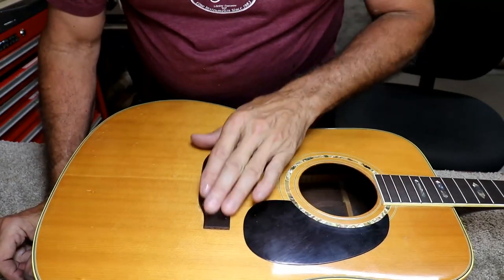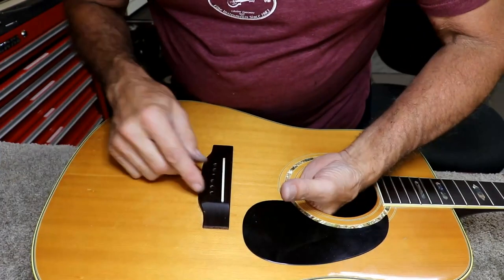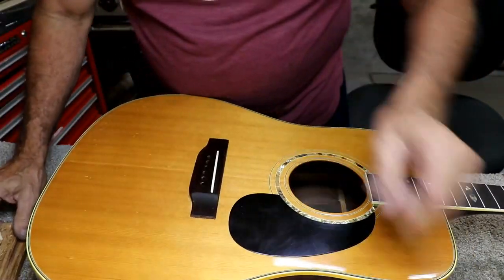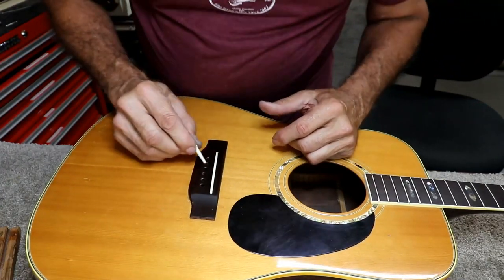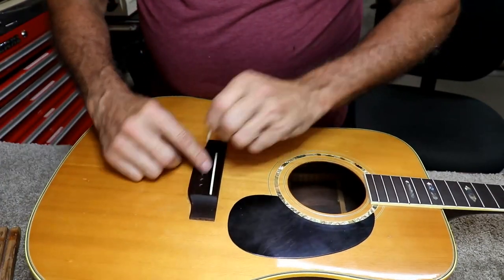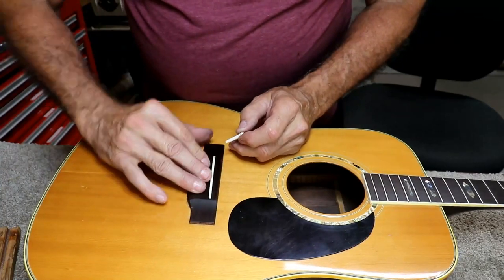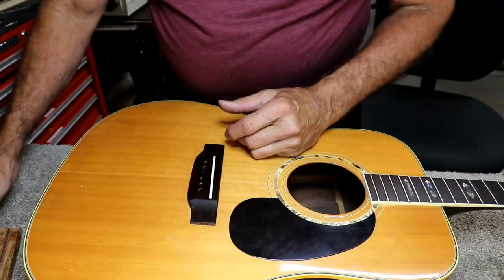After you make your bridge and you're ready to start your stringing process, you want to make sure that these holes will fit your pins. First step is to take a pin and stick it in there without a string and see if it goes down to the bottom — and these do not. The holes are small because I always err on the small side. You can always go bigger.